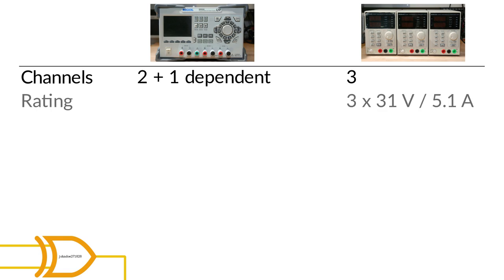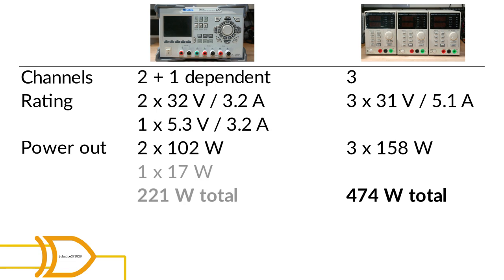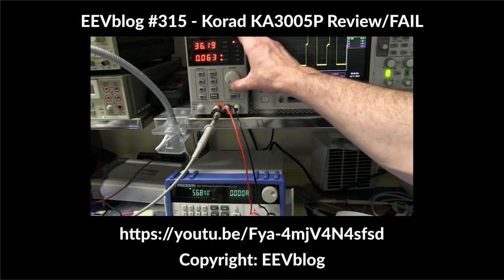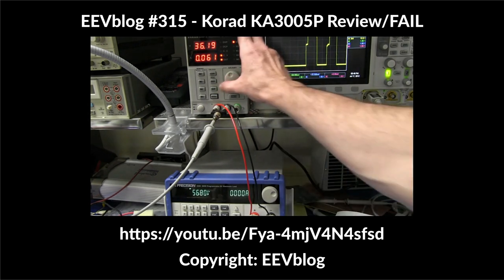Also note that the Korads have a higher rating. Each of the Korad channels can deliver up to 31 volts at 5.1 amps or around 158 watts of power. The Rigol's channels 1 and 2 deliver up to 32 volts at a maximum of 3.2 amps or around 102 watts each, while channel 3 can only go up to 5.3 volts at 3.2 amps or 17 watts. Therefore the Rigol delivers a total power of 221 watts while the Korad stack can deliver up to 474 watts — more than twice that of the Rigol. Note that earlier models of the Korad had a fatal design flaw which caused the units to burn up under heavy load, but Korad did the right thing and fixed that bug in a later revision. To the best of my knowledge, all Korad units sold today should have that bug fixed.